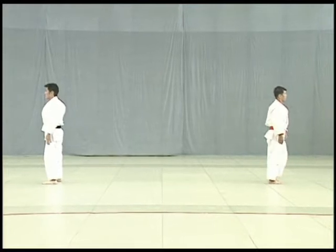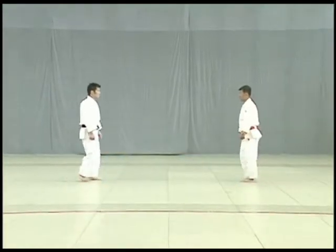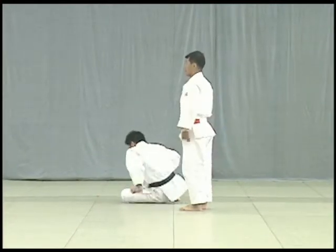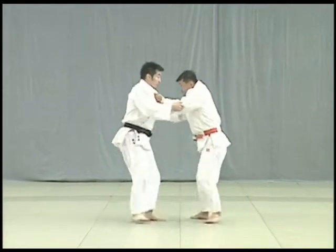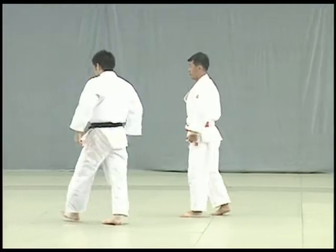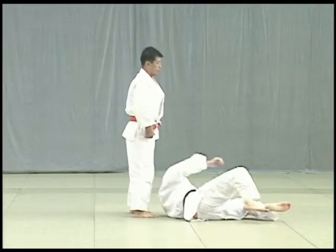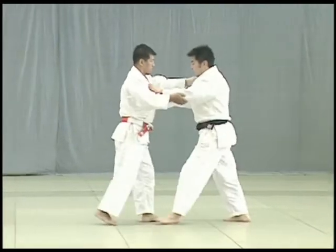Ashi Waza. After finishing the koshi waza they proceed to the ashi waza foot and leg techniques. Okuri ashi harai. Upon grappling, Tori seizes the initiative and controls Uke while stepping sideways. On the third step, Tori sweeps both of Uke's feet in the direction in which he is moving. Be careful not to make it a deyashi harai. Sasai tsurikomi ashi. Tori needs to turn his body outwards and pull hard to break Uke's balance. Tori applies the sole of his foot right above Uke's ankle to prop and throw him.